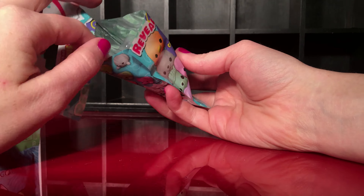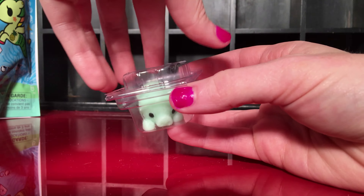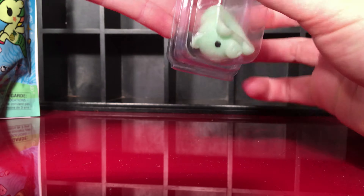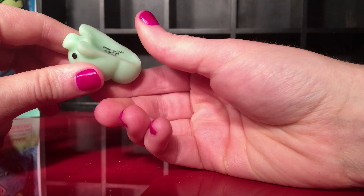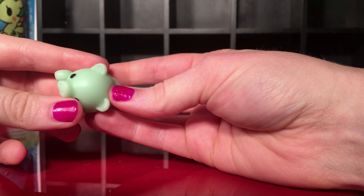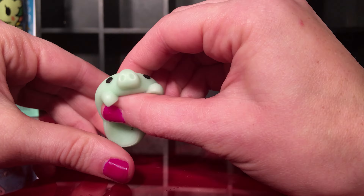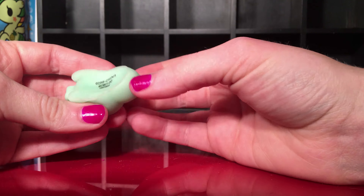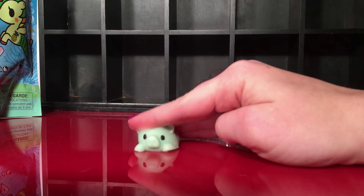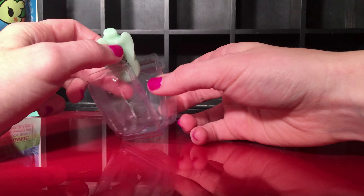Oh my goodness, we have this cute little green pig! I've never had a squishy like this so this is really cute. It's kind of sticky, so I might be picking up lint, but I'll keep it in a little container so I don't get it dirty. It's really cute, it's really squishy — it does seem to stick to things. I'll keep that in here so I don't get it dirty.